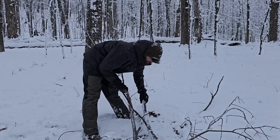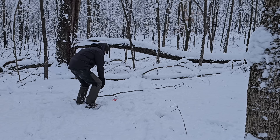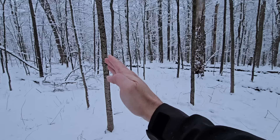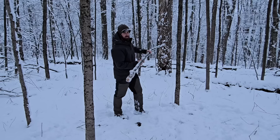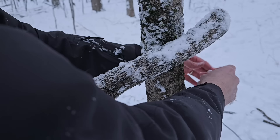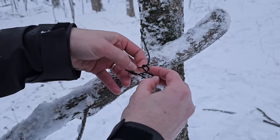Corona razor tooth saw — this thing cuts like a champ. These two trees here have perfect spacing. I'm gonna tie this to the tree using the jam knot. For that I'm gonna tie two knots at the end of this — tie one like that and do that again just below it, but leave that one open.